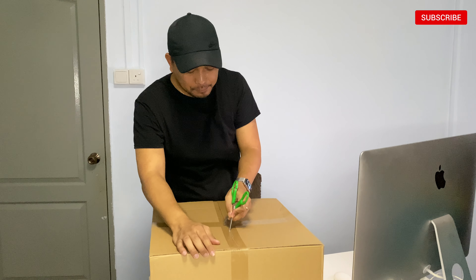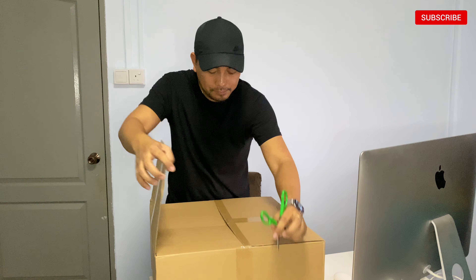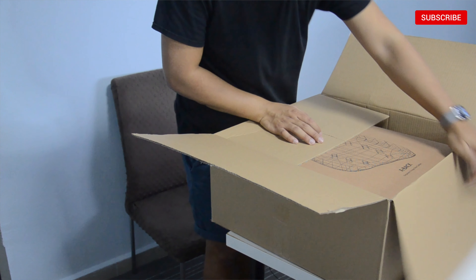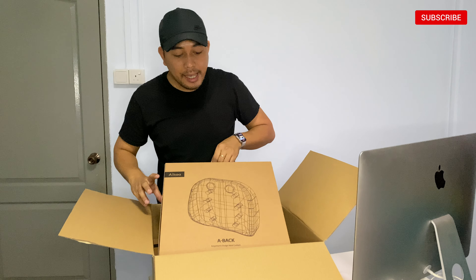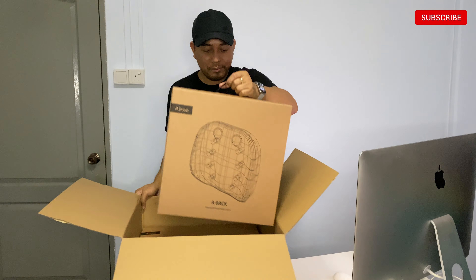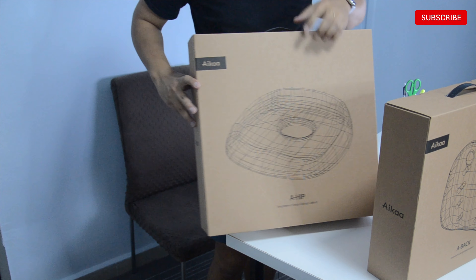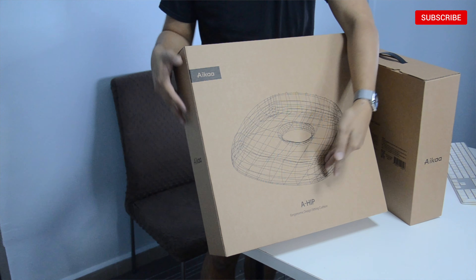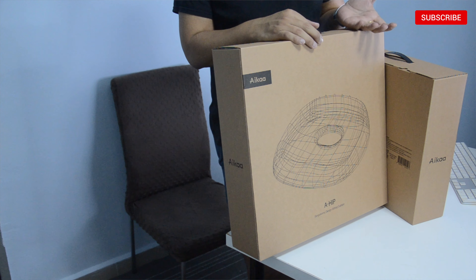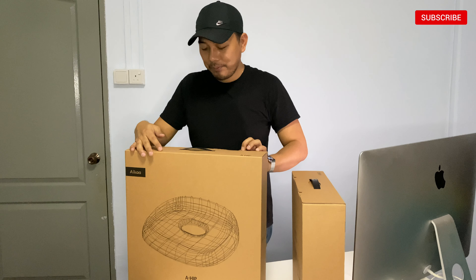So let's do the unboxing first. This is the Aika A-back ergonomic design, priced right now at $55.00. I also ordered the A-hip design sitting cushion. The original price is $72.50 but right now they are under promotion so you will get it for $58.00.